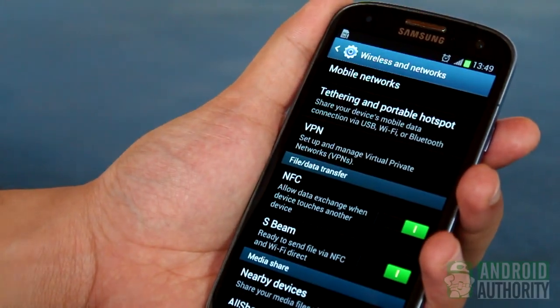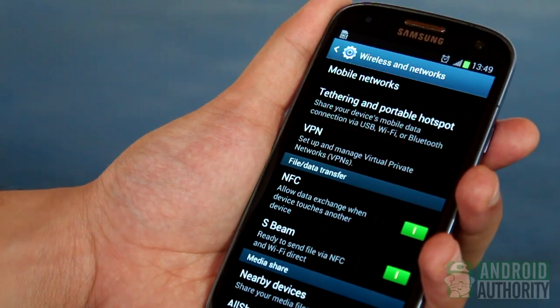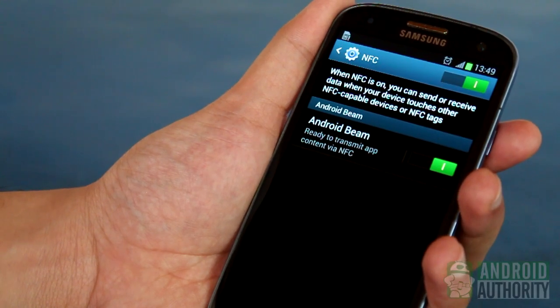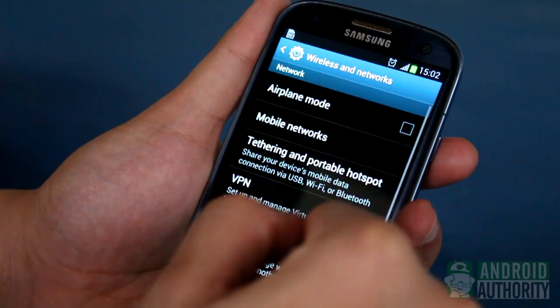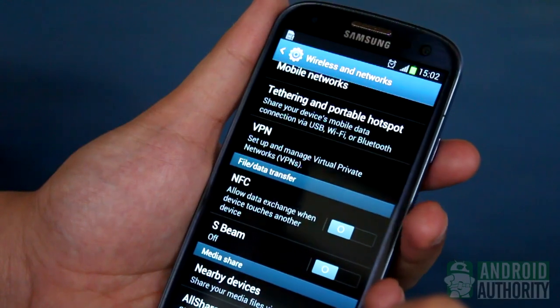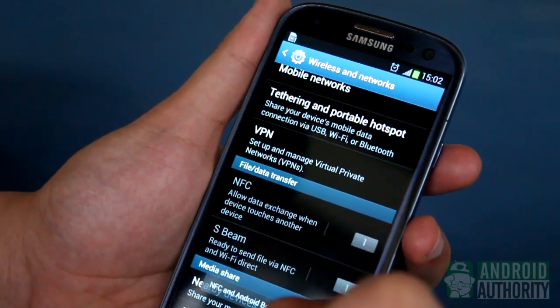To use S-Beam, you need to activate both the S-Beam feature and the NFC chip on your phone. The good news is that NFC automatically turns on when you also enable S-Beam. So just go to the Settings page, then open More Settings. Here, you'll find the switches for NFC and S-Beam. Switch S-Beam on, and you'll see that NFC also activates.